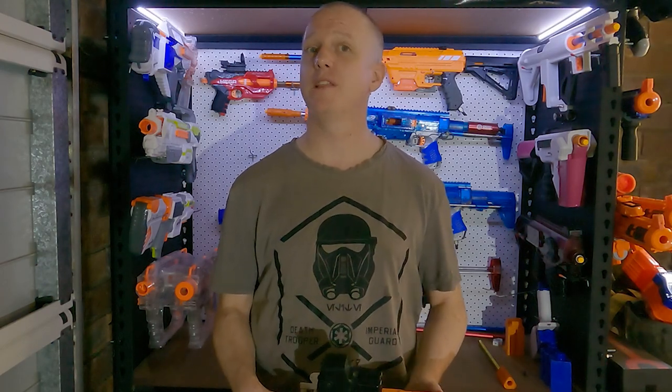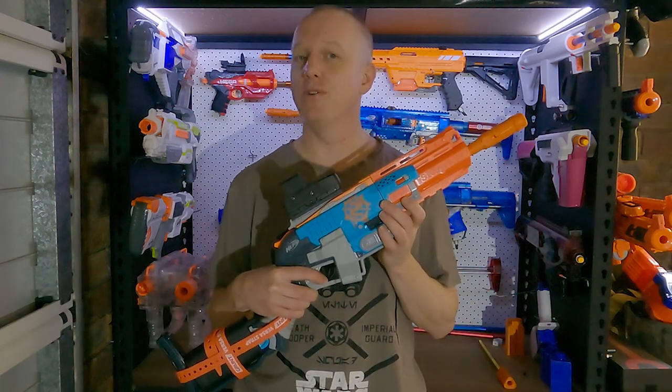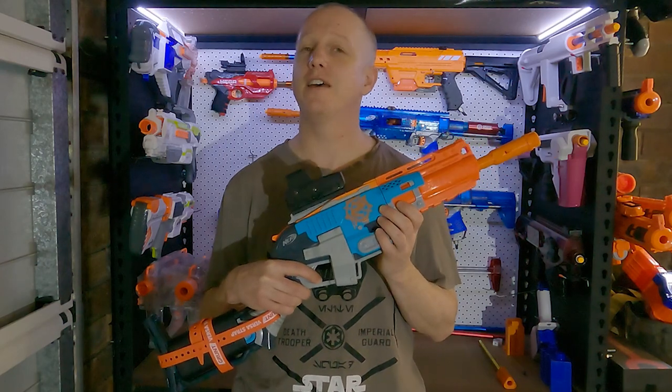Hi, I'm Andrew and this is Blaster Breakdown. Today I've got something a little different to show you. It's an air blaster with no bottle and no remote line. This is the Spexfire LPA.